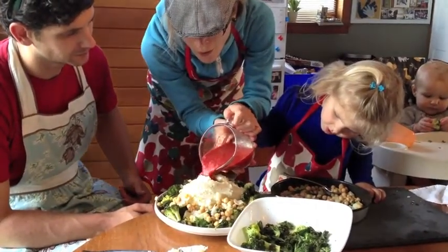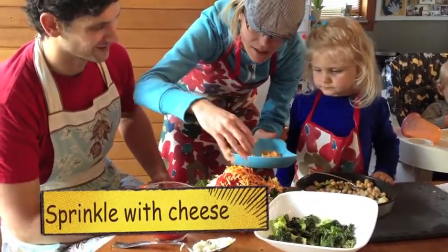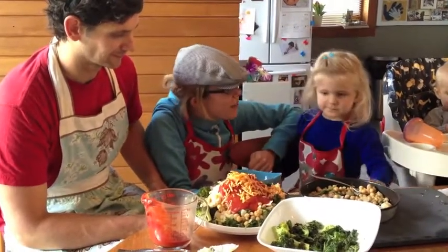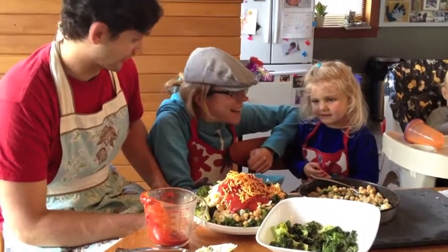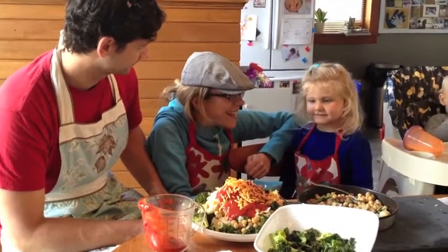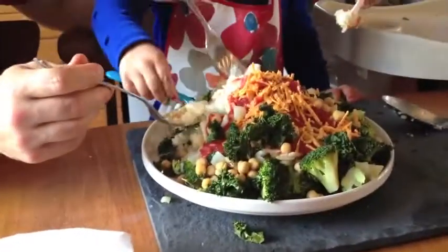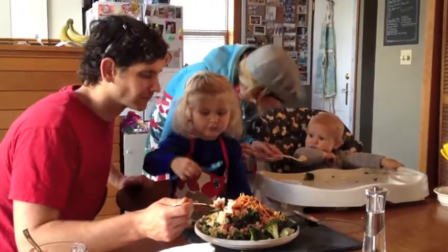Whoa! Oh, yummy. I think this is the best dinner ever. Are you excited to eat your mashed potato volcano? Does it look yummy? You take the parts you like. Yummy, yummy.